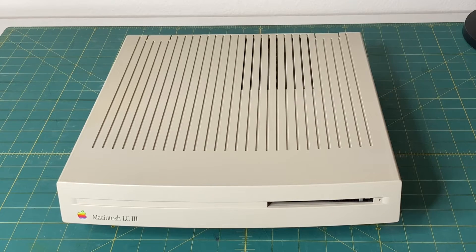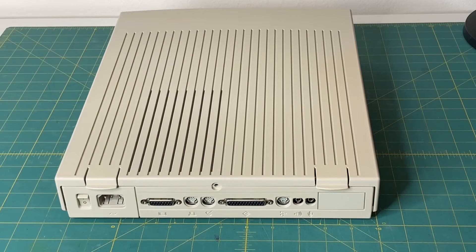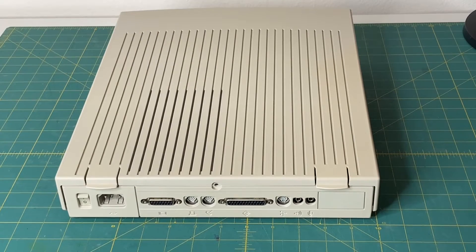He did load some software onto the hard drive, but I haven't looked inside the machine yet, so we're going to go ahead and crack that open real quick. Before I pop the top, I wanted to point out the ports on the back of the machine. I will be going from left to right.